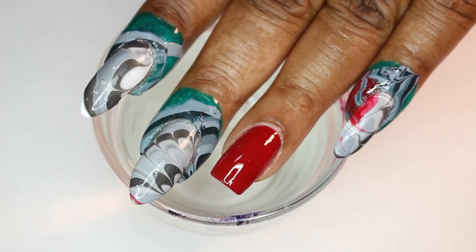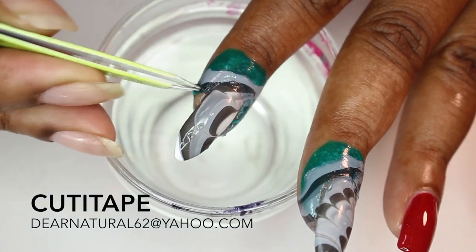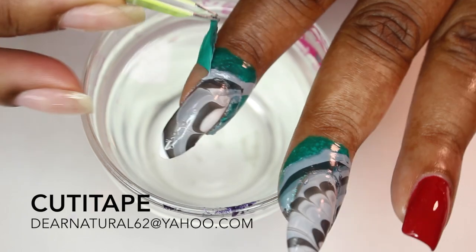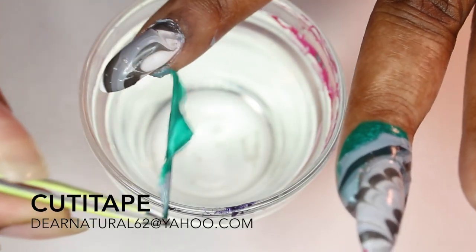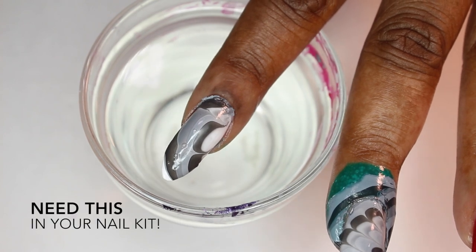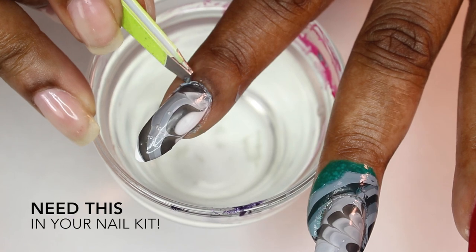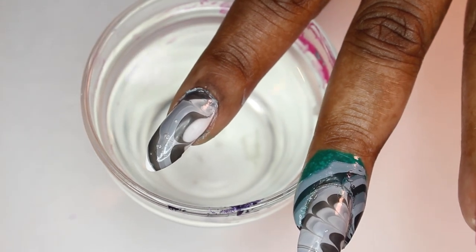I'm going to show you how to remove the cutie tape, then I'll be right back with some embellishments. All you have to do with the cutie tape is literally lift up one corner, then just lift and pull. Voila! Minimal cleaning left after this — just probably a little bit around the cuticle right around here. And that's it. Can you believe that?